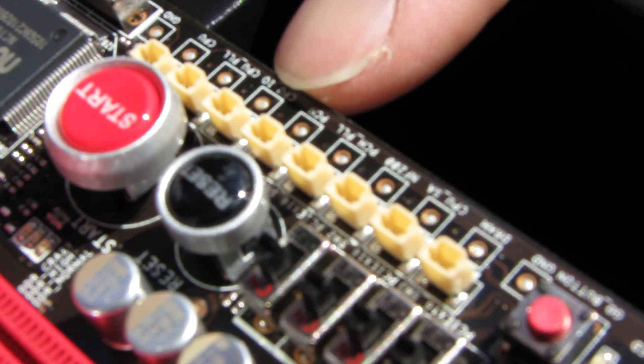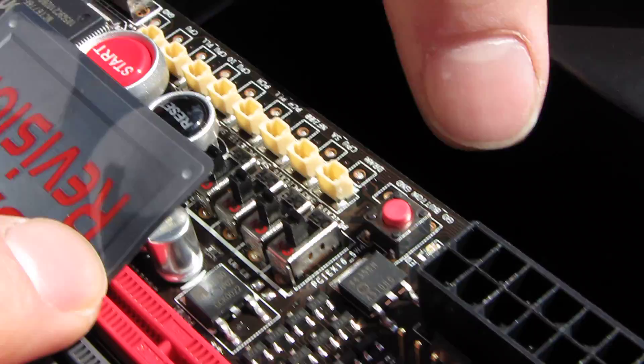...NF200 chip, PCH, PLL, PCH, CPUIO, CPUPOL, and CPUSA voltage checkpoints are all present.